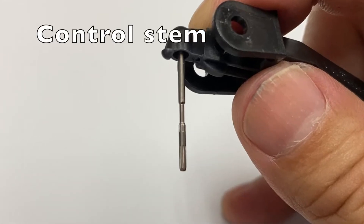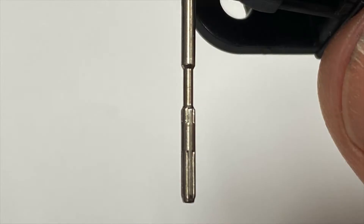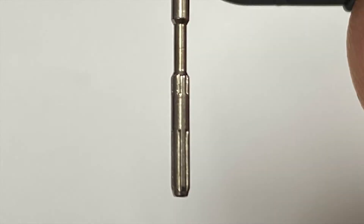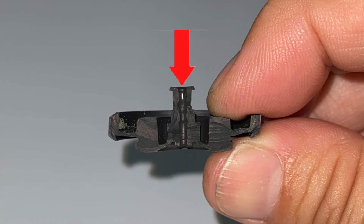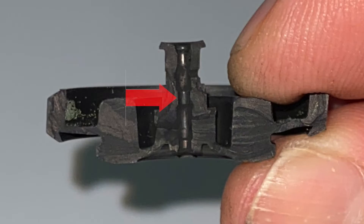Let's take a close look at the control stem. It has a wide upper section, narrow middle section, and wide bottom section, with top and bottom flutes. The stem of the valve seal has two tiny holes, and the valve seal channel has narrow, wide, narrow, wide, and narrow sections.